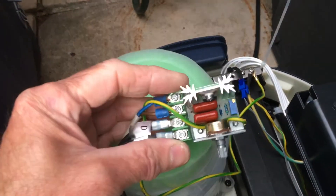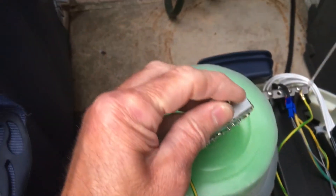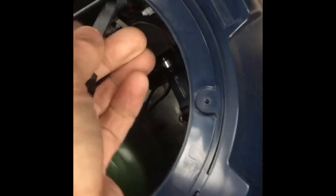The next thing to do is to mount this somewhere. You obviously need to mount it where you can get to the speed controller. I'm going to mount it on the front panel in one of these little divots here, so I'm going to drill an 8mm hole now and we'll see what it looks like.